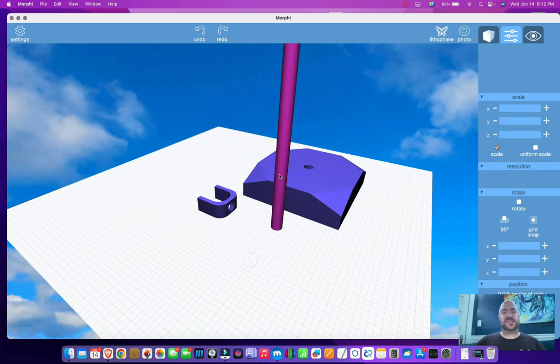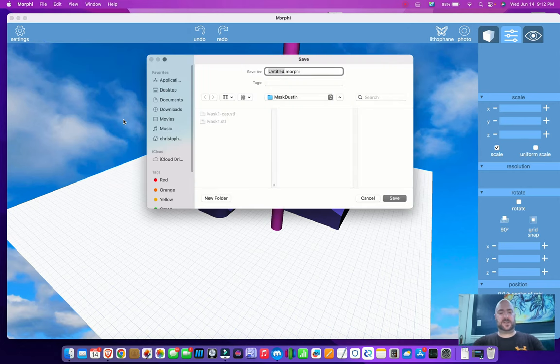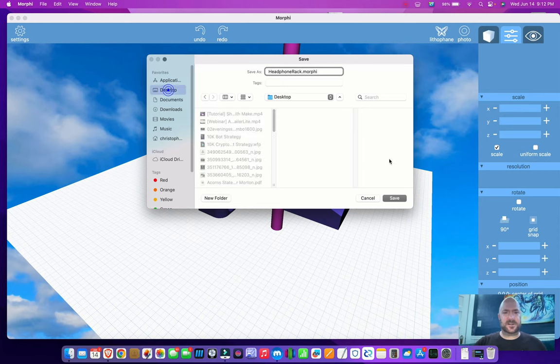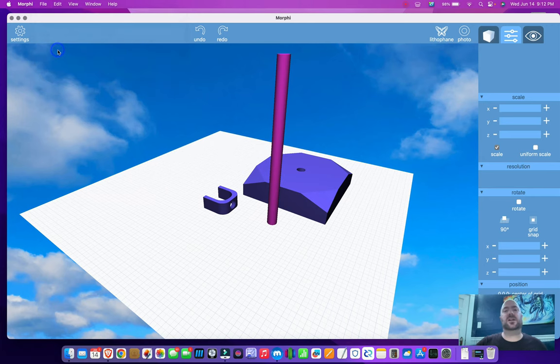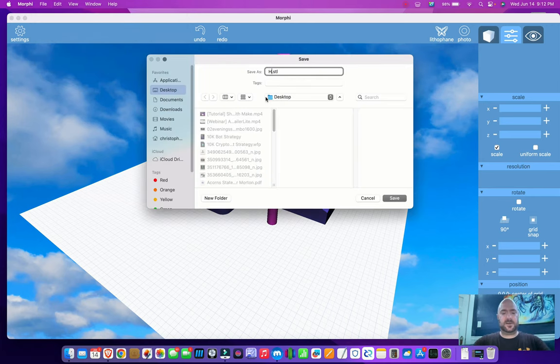Or I just save this as is. What I'm going to do — I'll save the Morphe file. I'm going to call this 'headphone rack' and put it on my desktop. Then I'm going to save the STL file for 3D printing — 'headphone rack'.